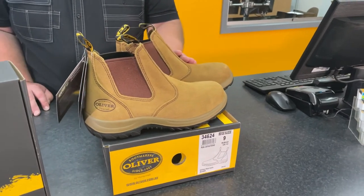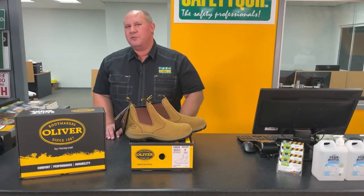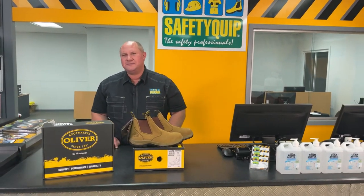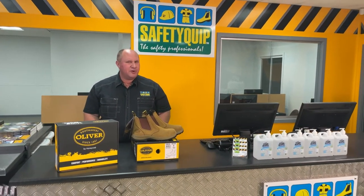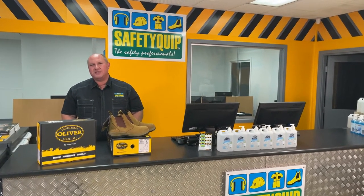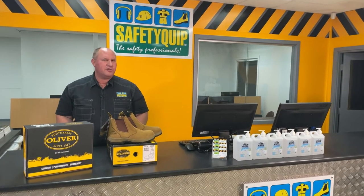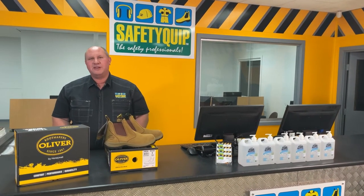This is the Oliver 34624 suede elastic sided boot, one of the most popular in the suede leathers. Speak with the crew at your local Safety Quip branch for further information. And if you'd like one of the Safety Quip workplace safety vans to come out to your work site for fitting out you and the crew with quality safety boots, speak with our team to book it in.